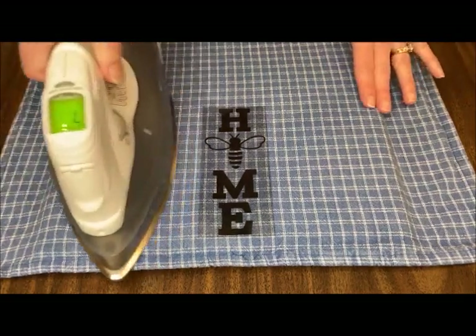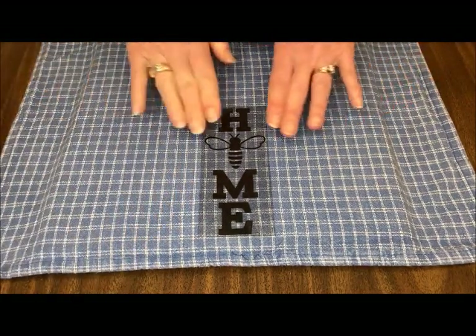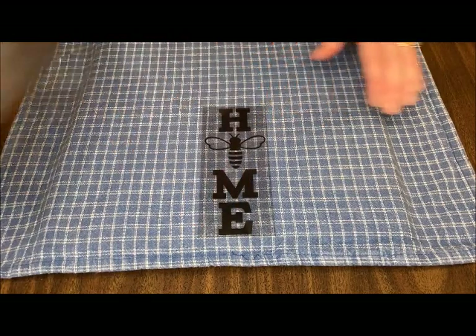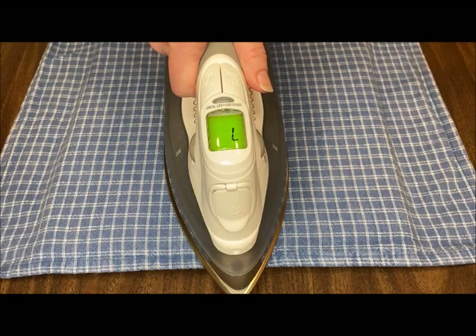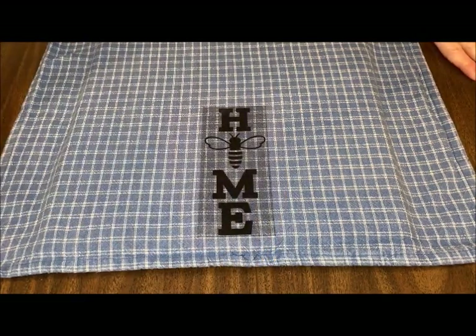Do a quick pass on top of your fabric just to give it a little preheat. Then put your iron-on on top of it and press firmly for 30 seconds. If your design is large enough that you need more than one iron placement, be sure you're getting the edges done really well.